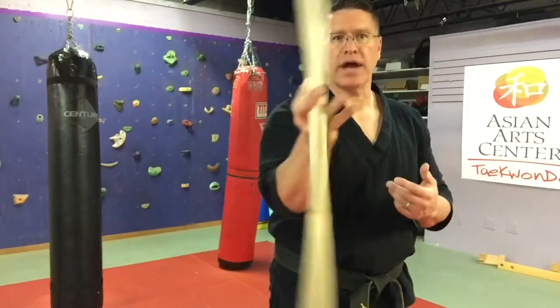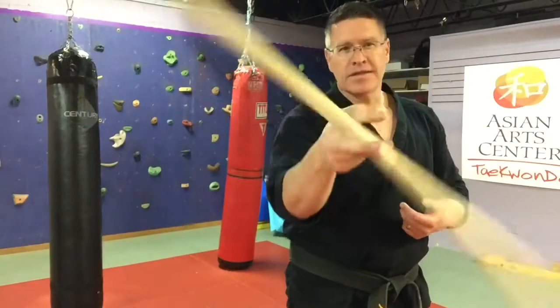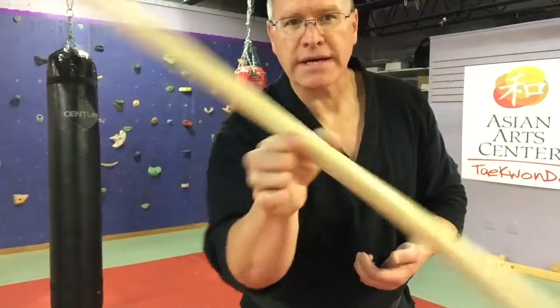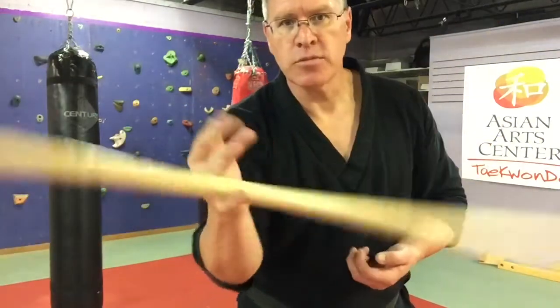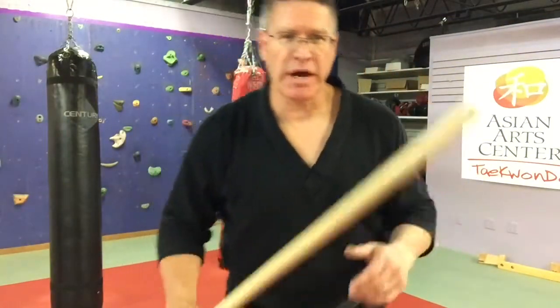Keep the other hand up and out of the way. These are a little bit more complex, more challenging moves. Don't expect to get this right away, but you will get it when you don't quit. Just don't quit.